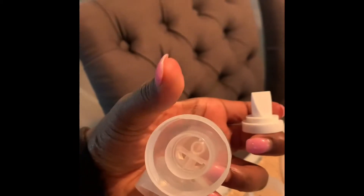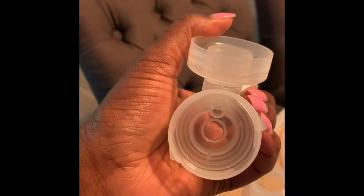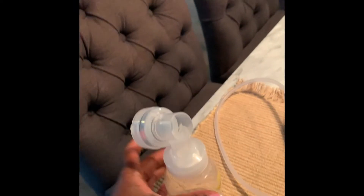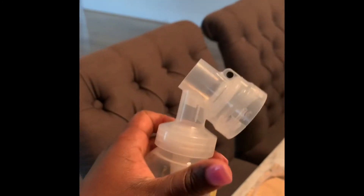This is your Medela flange. You're going to take this valve and put it in this hole, and then this other hole is where the tip of the connector goes. The finished product — you basically just push this valve into the hole, then you take your bottle and screw it on top until it's tight.